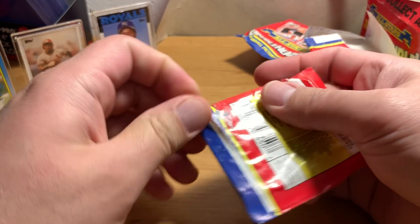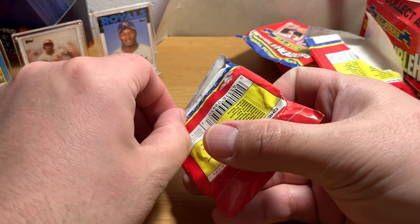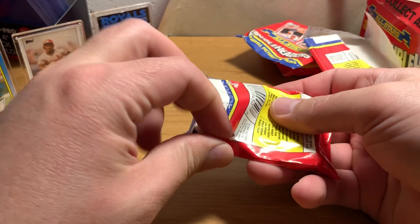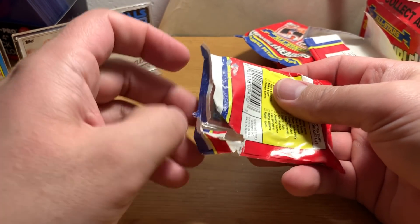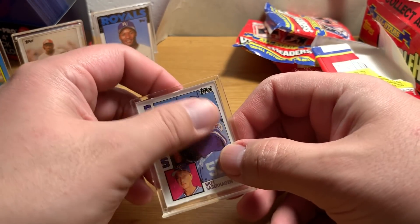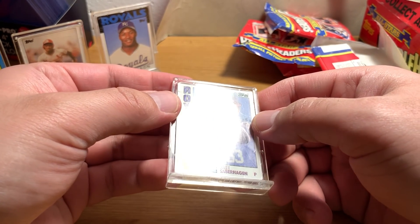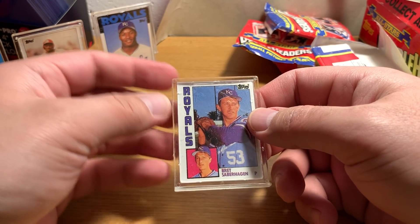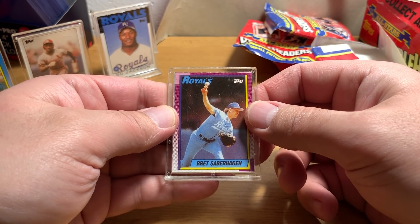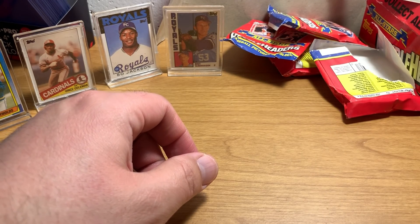I like these — I think I'm gonna keep these around my desk at work and stuff because they look pretty cool. Alright, there's Brett Saberhagen. Yeah, these get beat up pretty good. It seems like there's 84 Topps — I think that's 84 Topps traded. I want to keep opening these; I like them a lot.